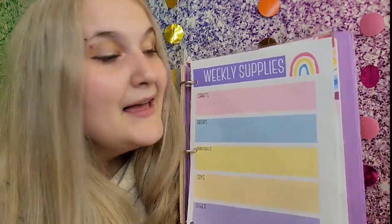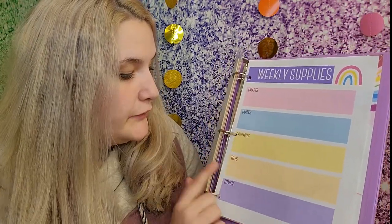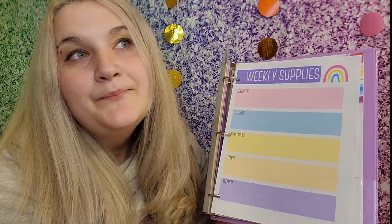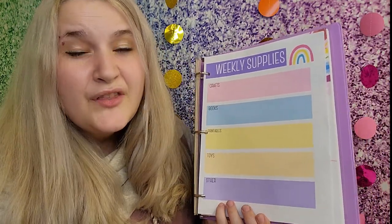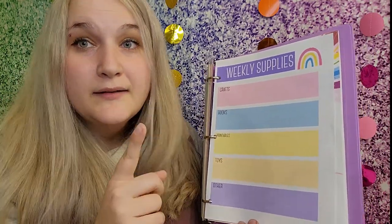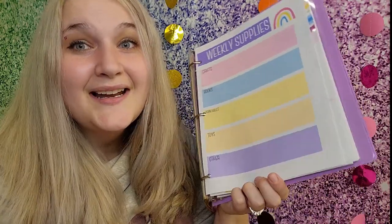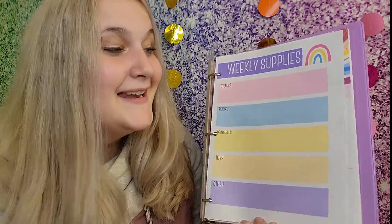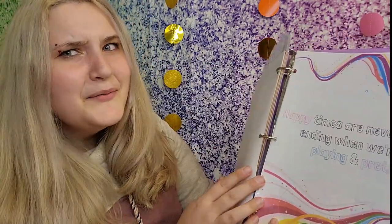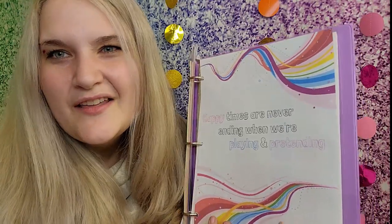Weekly supplies has five categories — crafts, books, printables, toys, and other — so you can write down everything you need for the week. That way I'm prepared for the weekend and can go to the store knowing I need things like noodles and paint for our sensory bin. It's a quick, easy sheet I can take with me so I don't forget anything.